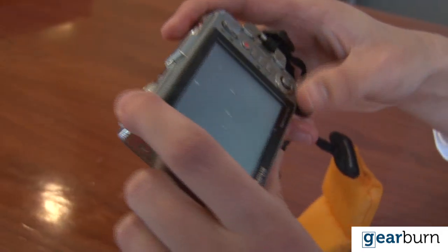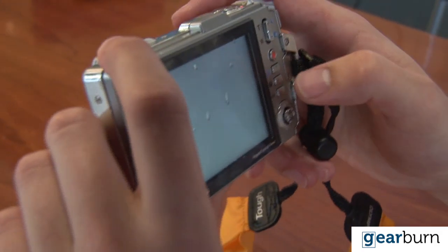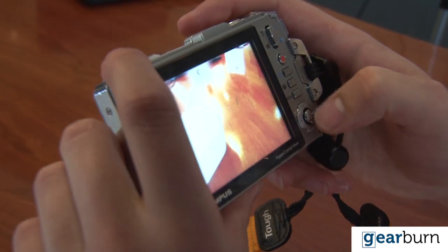When it comes to ergonomics, the TUF isn't exactly the first and last word in comfort. But then again, it's a camera for you — the rugged adventurer.